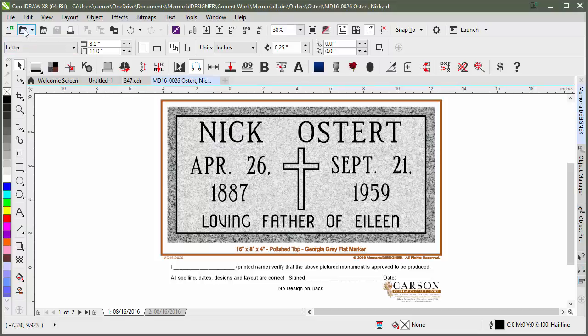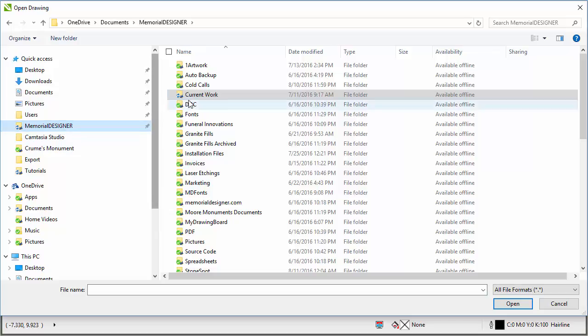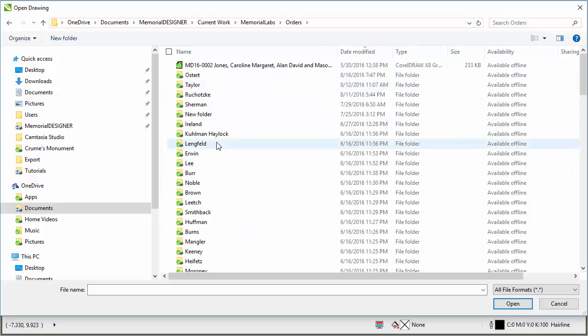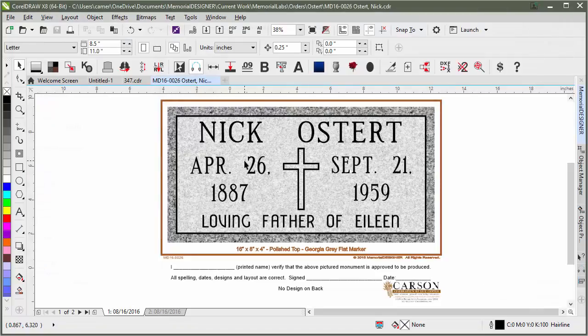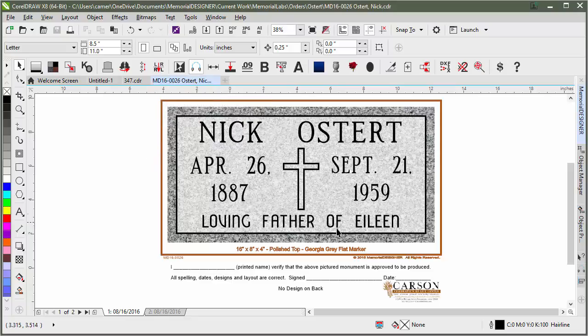We can see the file name was MD16-0026 followed by the last name, comma, first name. If I had to find this manually I'd click Open, navigate to my folder where I save designs under current work, then find the customer folder and the file inside. Instead, if I know the order number, I just type in MD16-0026 and it fills in the rest by finding that order number automatically.